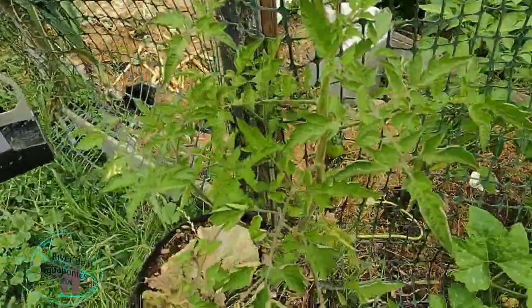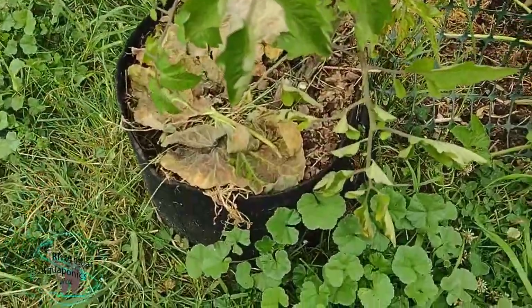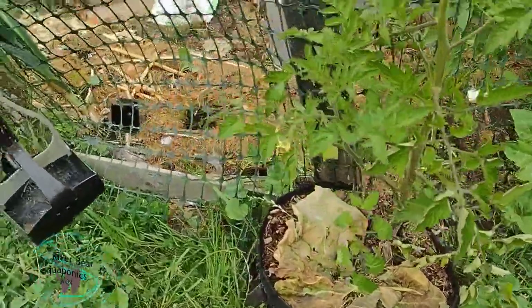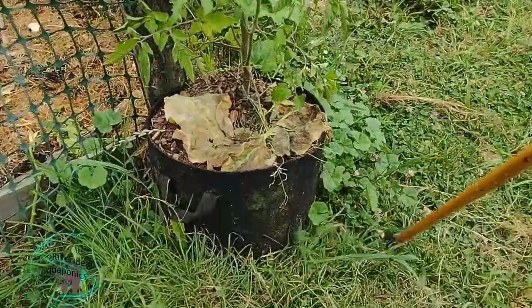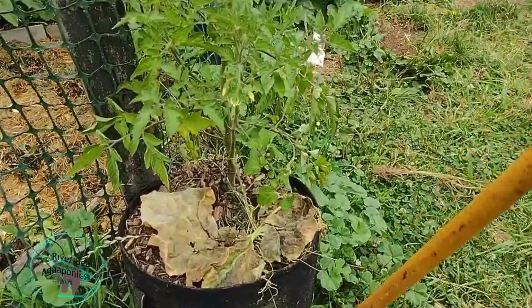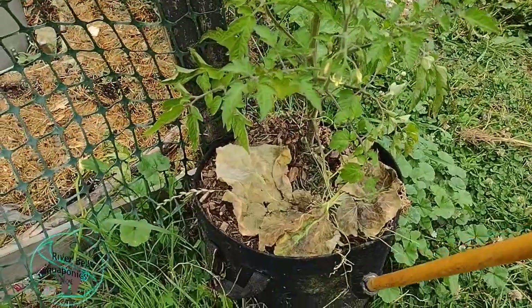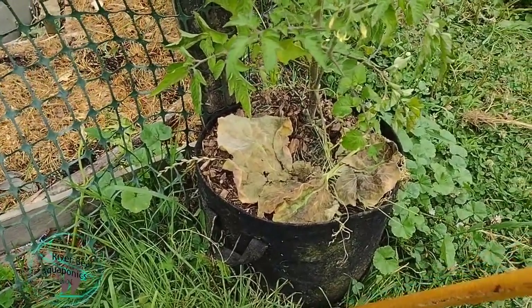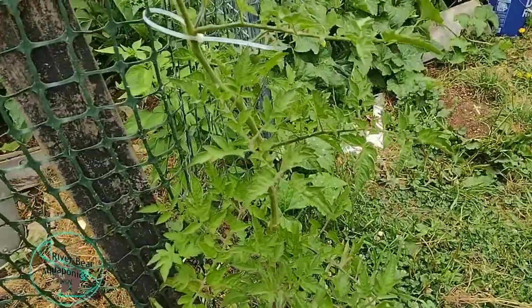This is another cherry tomato, but this one came up as a weed, and I planted it in a fabric bag here. These fabric bags are okay — I'm not a huge fan of them, but I own them so I use them. What's interesting is these tomato roots will actually grow all the way through, and the little hair roots will get through the fabric and into the soil down below, so that's kind of cool.